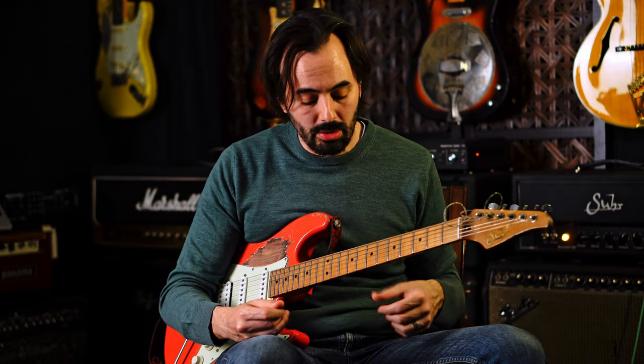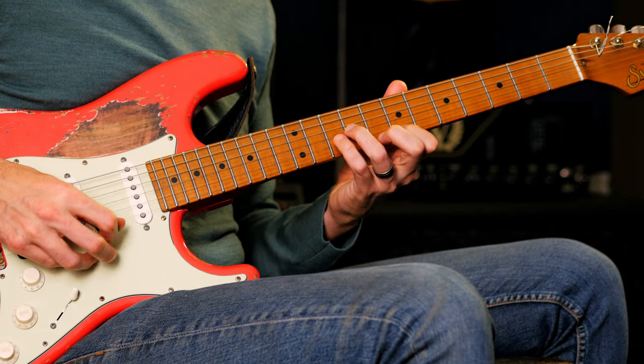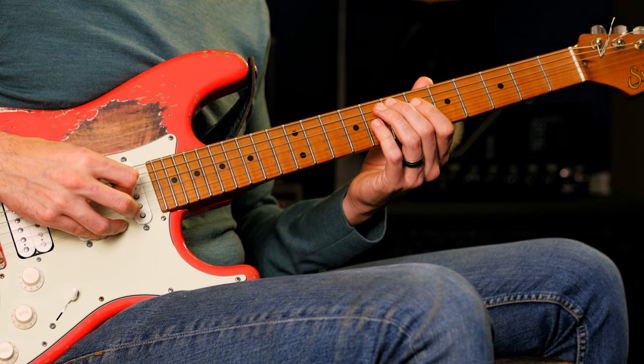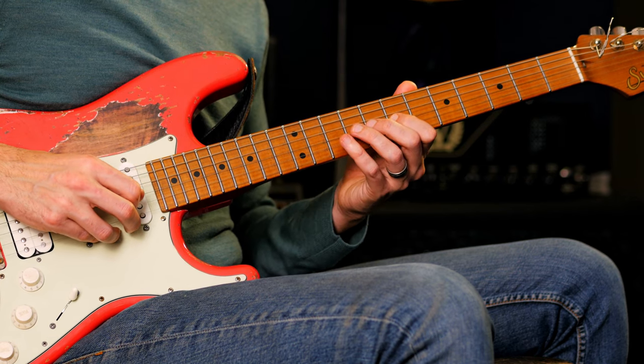Now I'm going to dial up the difficulty by taking it through a standard — the first four chords in 'All of Me.' The first chord is C, so I'm thinking C major scale, C Ionian: C, D, E, F, G, A, B. The second chord is E7, and I'm thinking E Mixolydian flat 2, flat 6: E, F, G sharp, A, B, C, D, E.